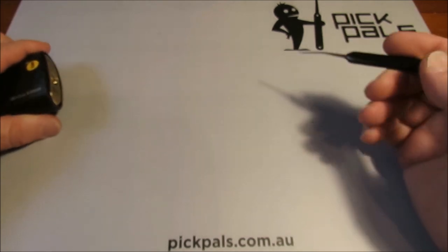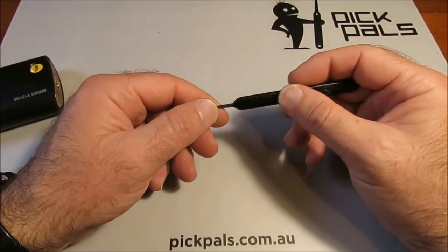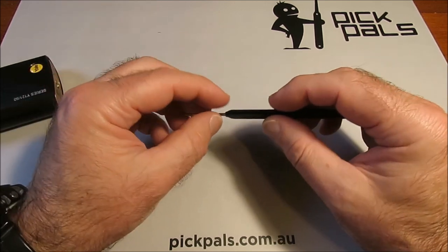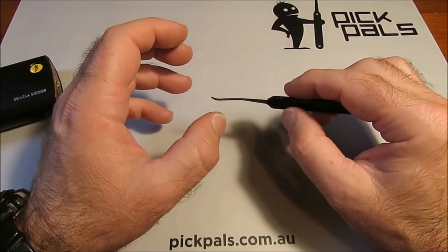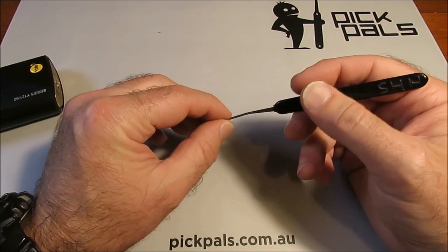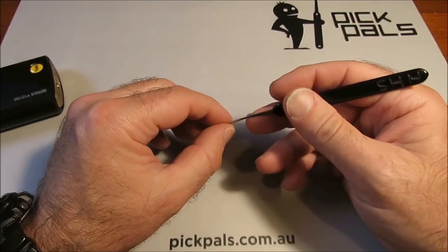What we're going to talk about now is how to hold a pick and how to hold a tension wrench. These two topics are incredibly important because you need the absolute amount of control and feedback that you can get, and you're going to hear those two terms time and time again. So first of all, for the pick: